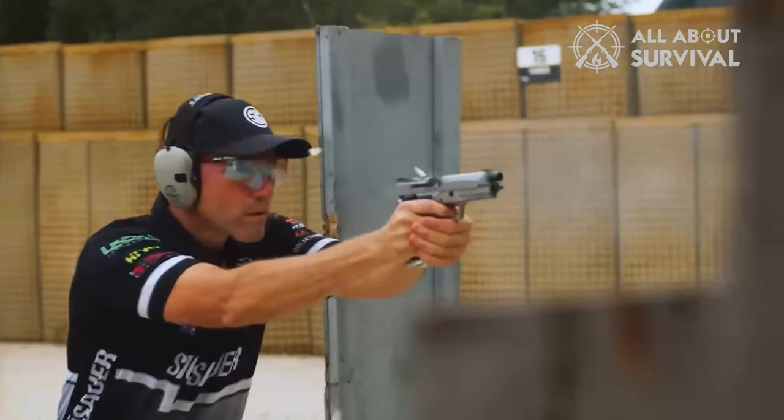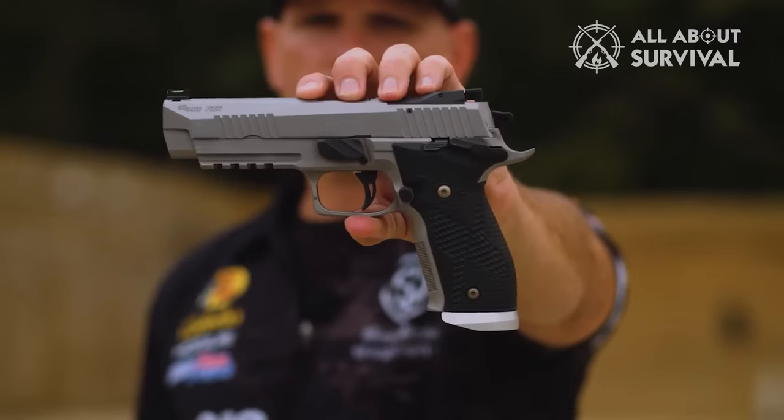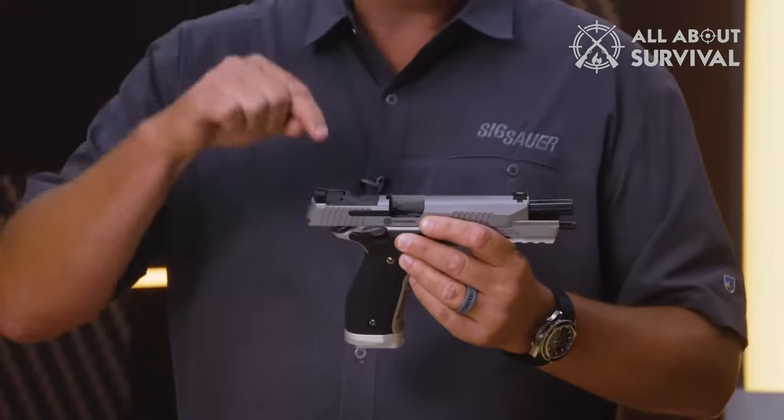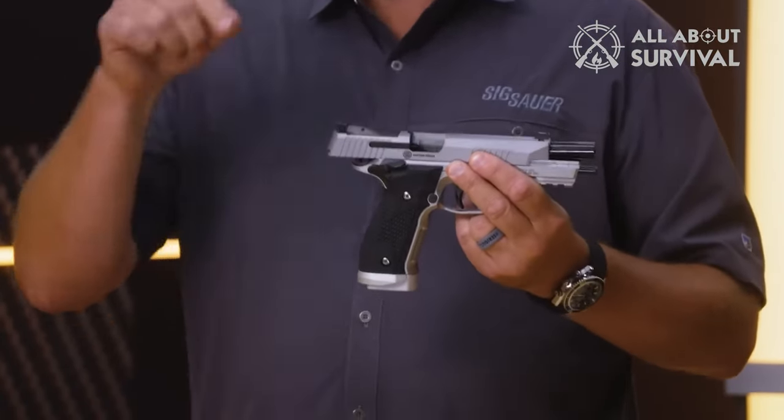While today's X5 remains pricey — like a minimum advertised price of $2,199 kind of pricey — it's still way less than the older version, and the American-made instant classic has been updated with better sights and a factory Delta Point Pro RMR footprint.